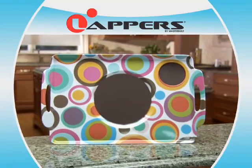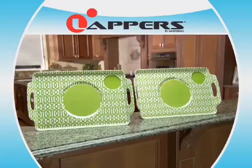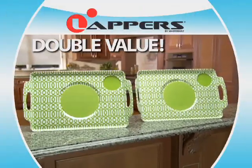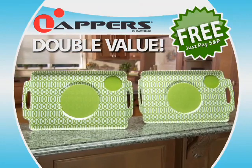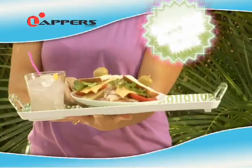Call or go online now to get your Lappers tray for only $19.99. But if you order right now, we'll double the value. You'll get a second Lappers tray free, just pay separate shipping and processing. Buy one, get one, keep one, give one.